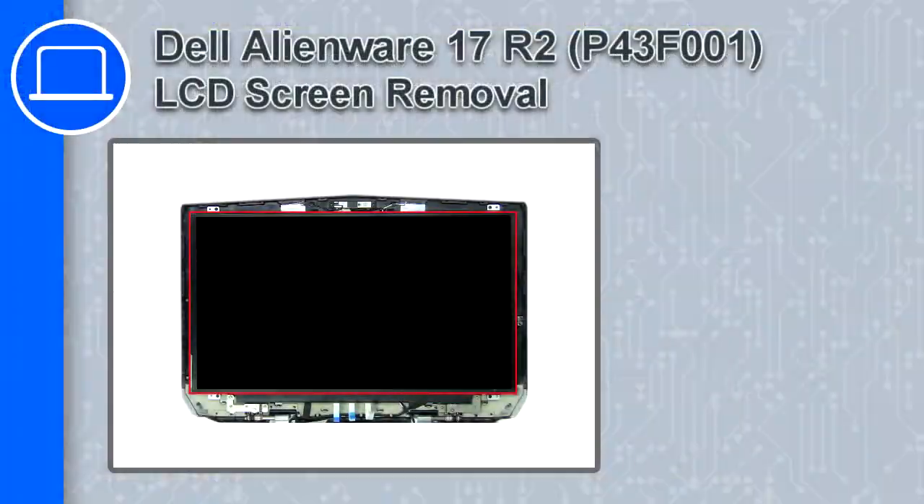Hey, how's it going? This is Ricardo and in this video I'll show you how to remove the LCD screen from a Dell Alienware 17 version R2.